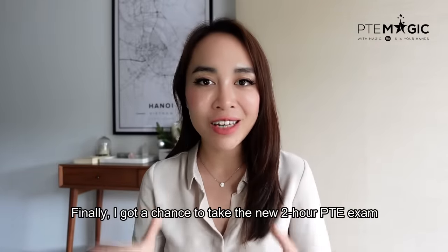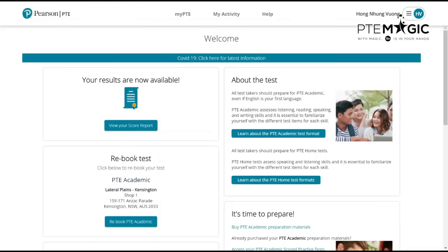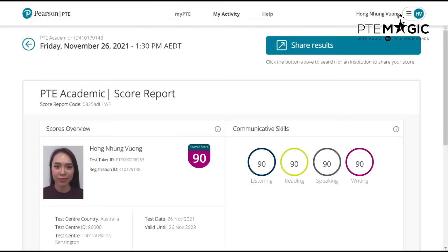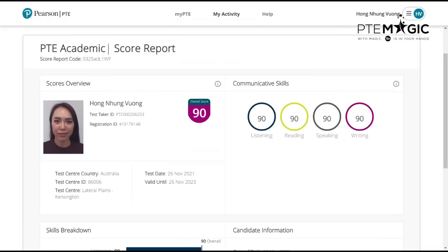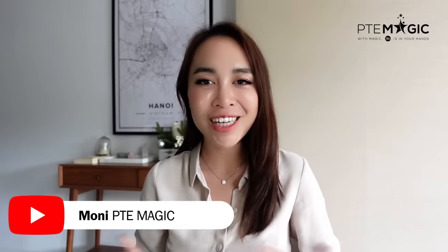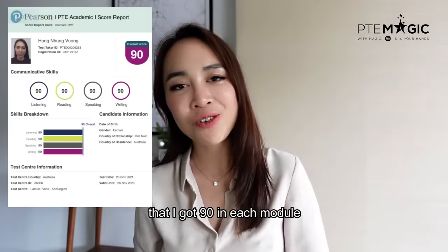Finally, I got a chance to take the new 2-hour BTE exam. Hello everyone, this is Moni from BTE Magic. Welcome back to my channel. Finally, I got a chance to take the new 2-hour BTE exam, and perhaps you have already seen on my TikTok account that I scored 90 for each module.